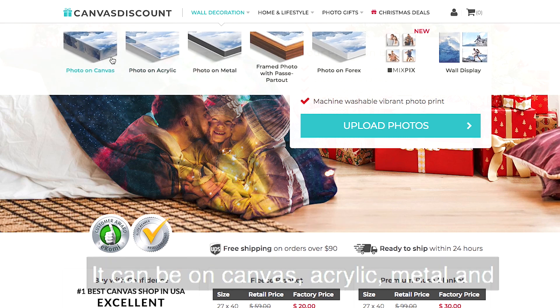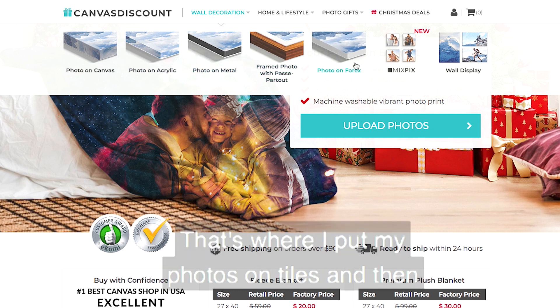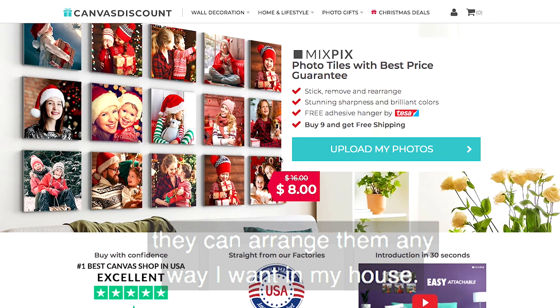It could be on canvas, acrylic, metal, and it could also be framed. I like their new product called Mixpix — that's where I put my photos on tiles and then I can arrange them any way I want in my house.